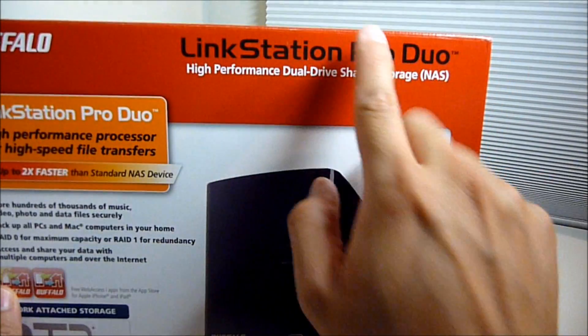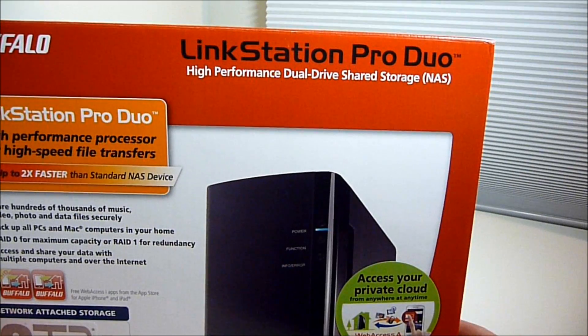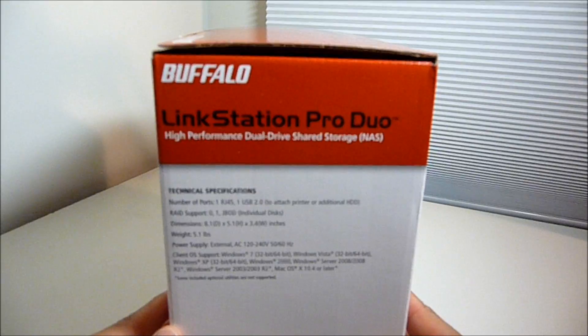The Linkstation Dual Minster Pro goes for about $200, but this one was rated with a higher processor — I believe it was 1.6.